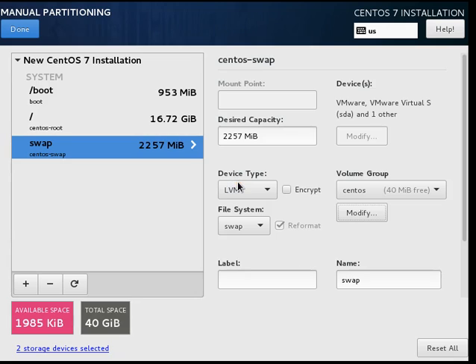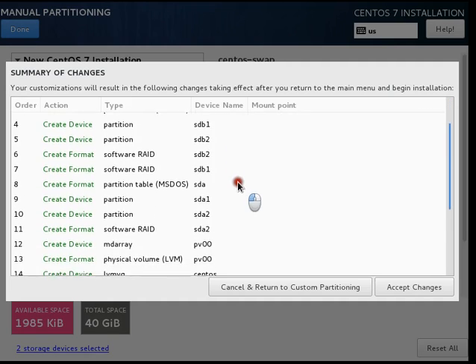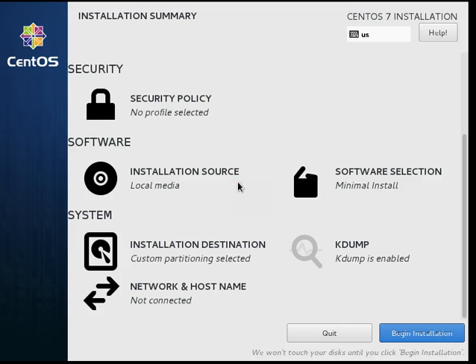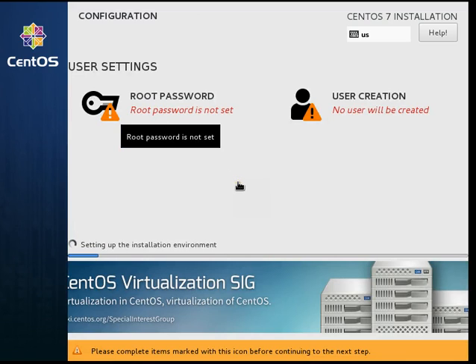I will click on Save and then click Done. This is just a summary of which RAID arrays will be created. I will accept the changes and click Begin Installation, and it will start the installation of the devices.